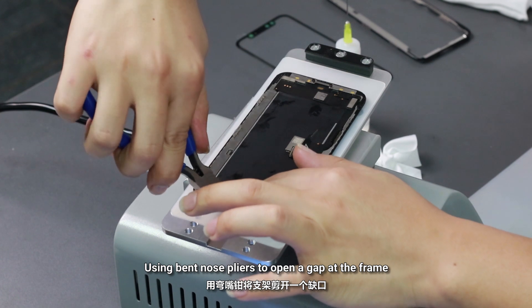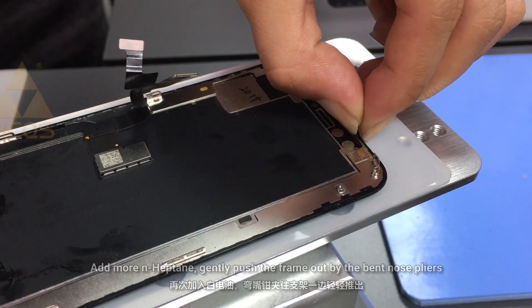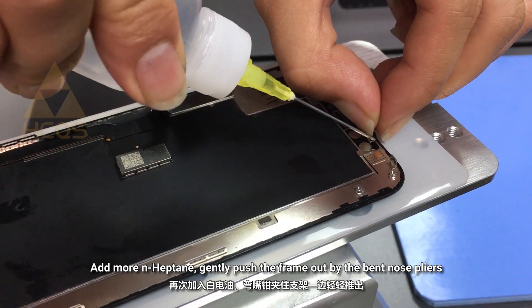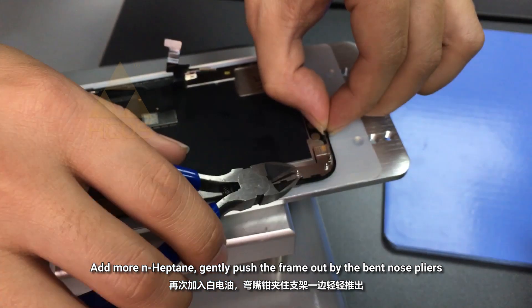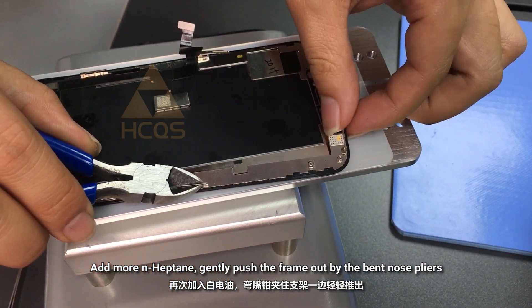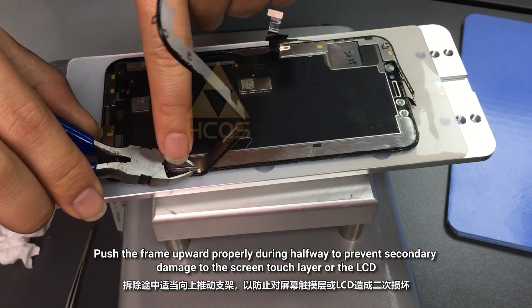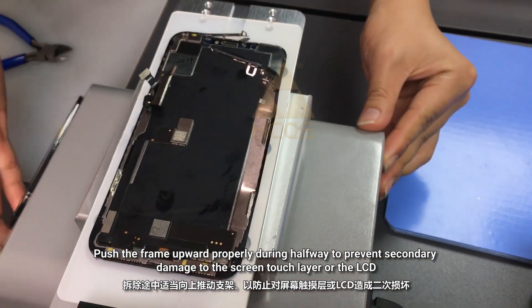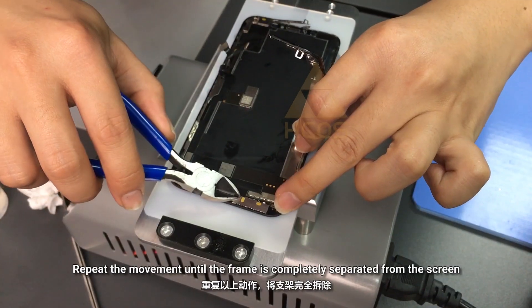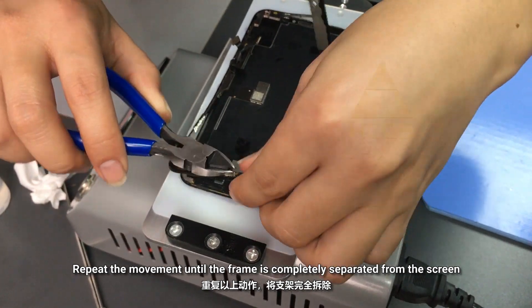Using band nose pliers to open the gap at the frame. Add more hipton. Gently push the frame out with the band nose pliers. Push the frame upward properly during halfway to prevent secondary damage on the screen touch layer or the LCD. Repeat the movement until the frame is completely separated from the screen.